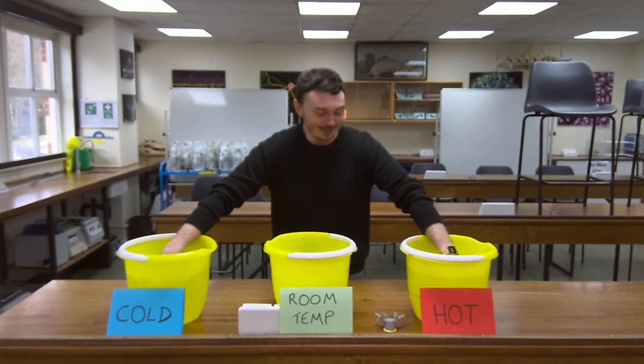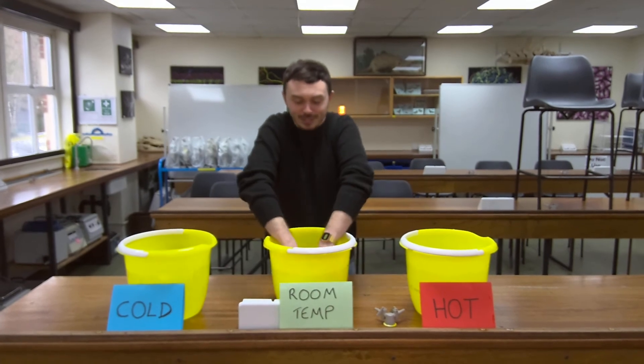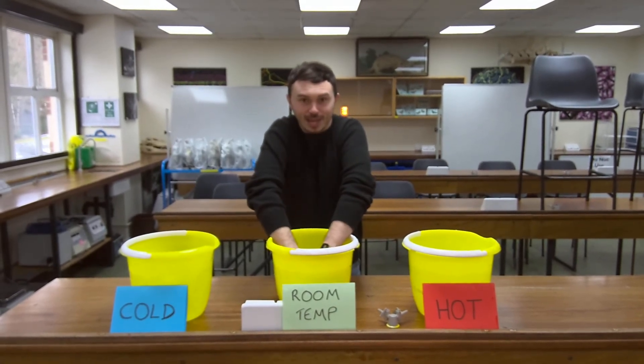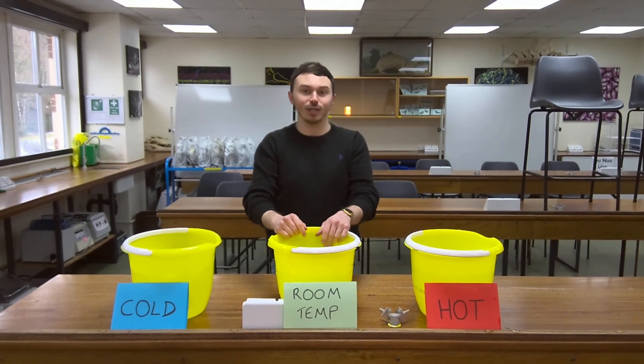My hand's already getting quite cold. Then you transfer both your hands into the room temperature water, and we'll obviously discuss what you feel when you do that.